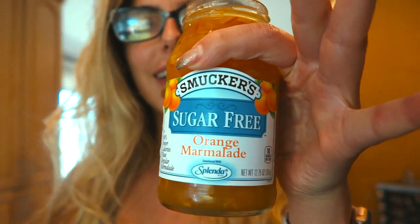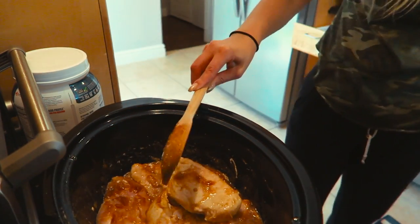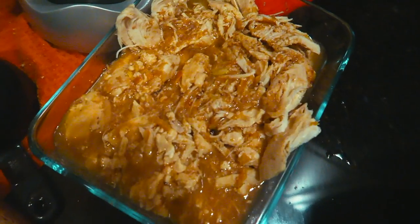The chicken is about halfway done — it's actually been about two and a half hours. Now I'm gonna show you my secret ingredients: sugar-free orange marmalade and sugar-free barbecue sauce. It's kind of my take on orange chicken. I just add some of each — eyeball it — and let it cook for about another hour. And that is the finished product — that's my orange chicken!